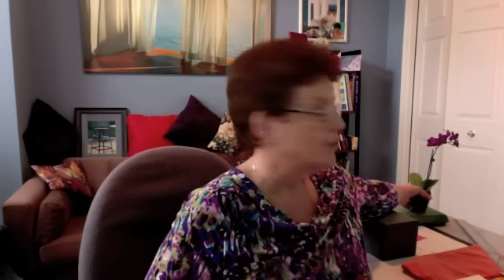Gorgeous little purpley orchid. It says not to put it in bright sunlight, but it's supposed to be in bright light. So I have it in the living room and make sure that it's not in the sun. I hope I don't kill it.